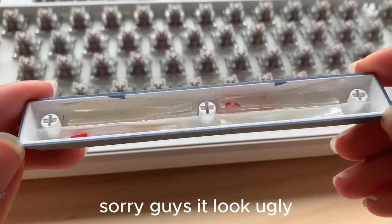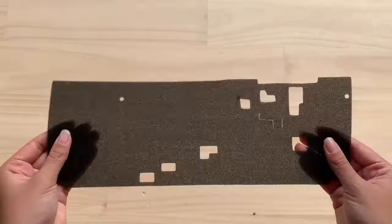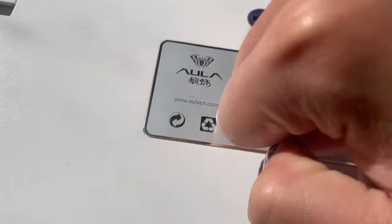Next is a mod I do for almost all of my keyboards but never mention. The mod is called Jelly Mode — it's where you put jelly tape inside of your spacebar keycap. This will change your life because it gives your spacebar a deeper sound and less hollow. Budget keyboards nowadays have full foam, so we don't have to worry too much about hollowness. That's pretty much all the mods I can think of, but let me know if you have other suggestions.